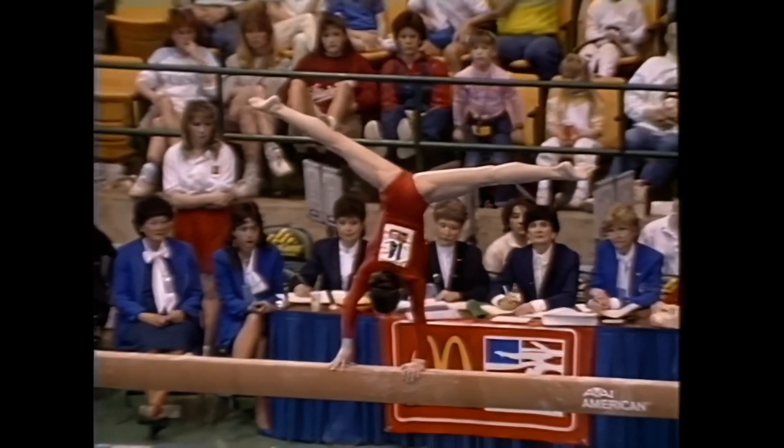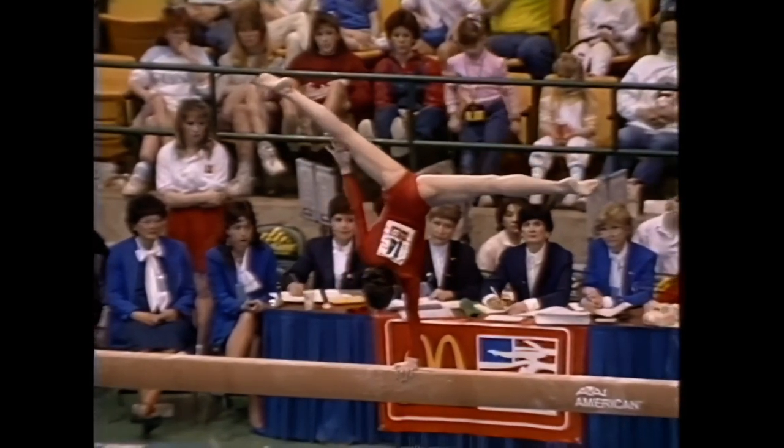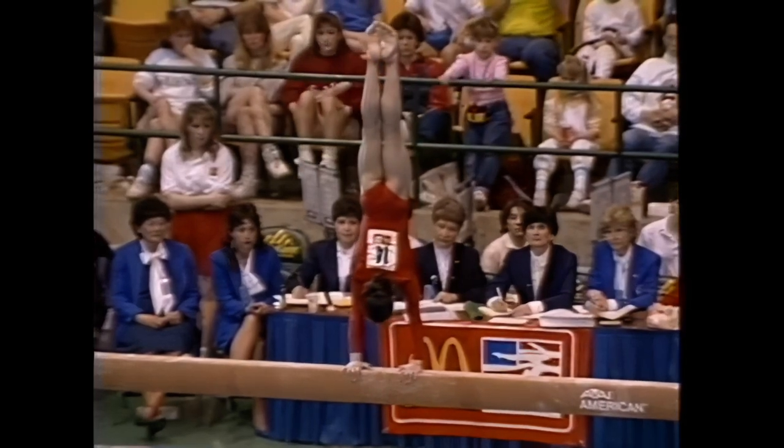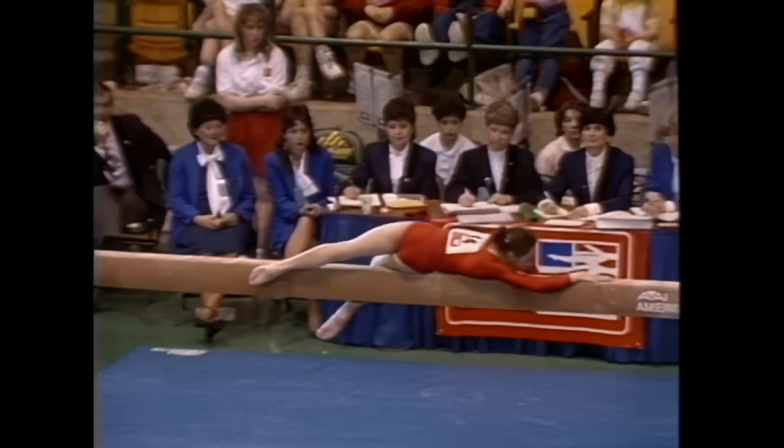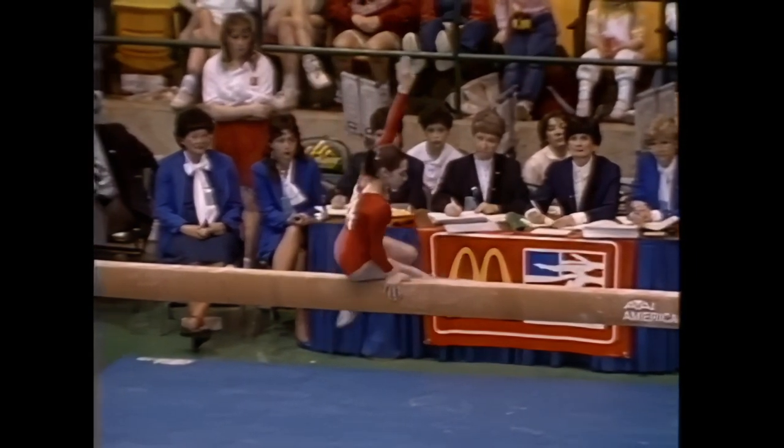Now watch this trick. There's a one-arm handstand, back to a two-arm handstand. Isn't that great? That's called a healy twirl down to the beam. I've never seen that attempted before on women's balance beam.